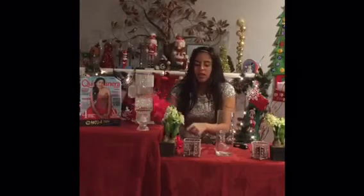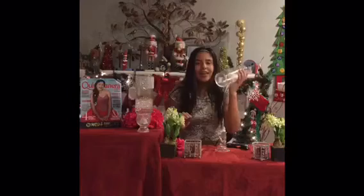First, you need a hot glue gun, glue sticks, a candle holder, water babies, a foam bar, fake flowers of your choice, and a glass vase.